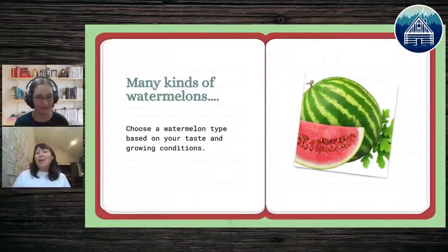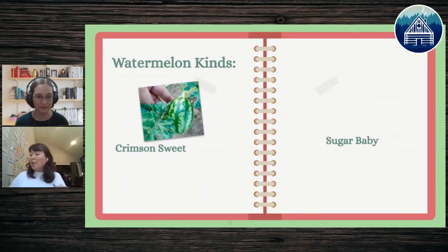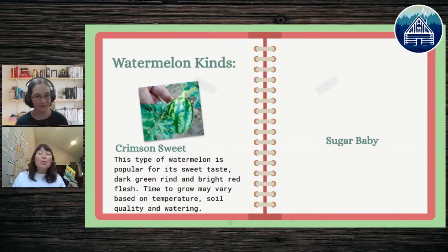Some of you have longer growing seasons, so you could do a watermelon that takes 120 days. Let's talk about different kinds of watermelons — there are different tastes, sizes, and growing conditions. The first I recommend is the Crimson Sweet. It's really popular because it's super sweet with a dark green rind and very red inside. It needs quality soil and lots of watering because it's mostly water.